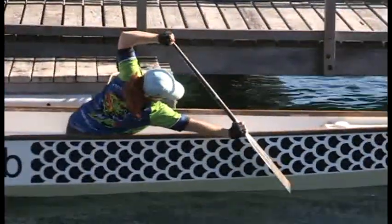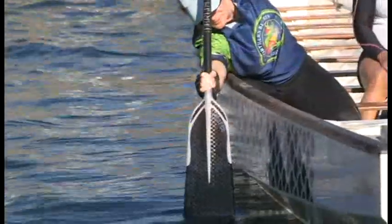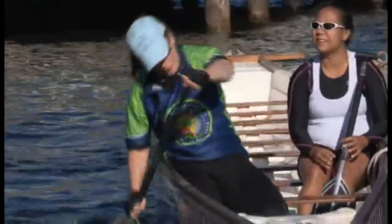This is achieved by fully extending the bottom arm, reaching forward, and at the same time rotating the torso while hinging from the hips. Notice how the chest is turned towards the centre of the boat.